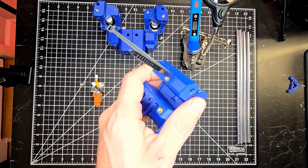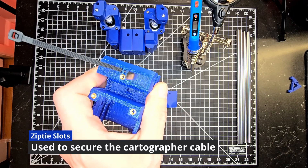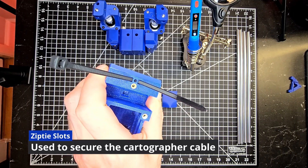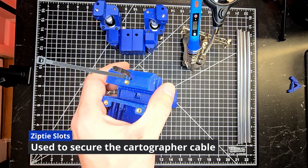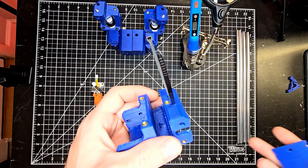Now taking a look at the carriage, worth mentioning is there are two slots closest to where the mount will be installed. This is for a zip tie so that you can secure the cable, ensuring it isn't getting yanked or pulled out of the female connector while in motion.